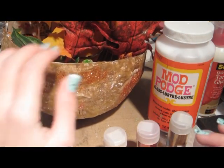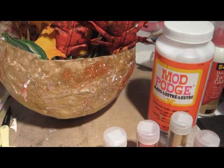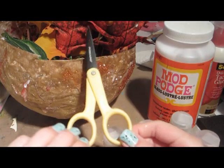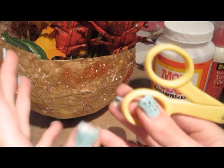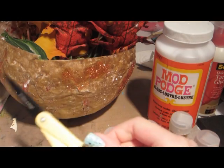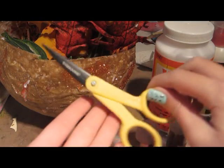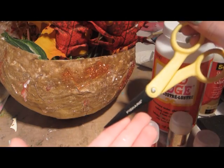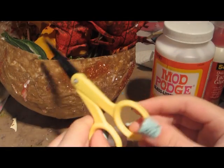I also used scissors to cut the leaves because most of them were bunched together and I wanted to spread them out. My favorite scissors are Fiskars — they're non-stick scissors.